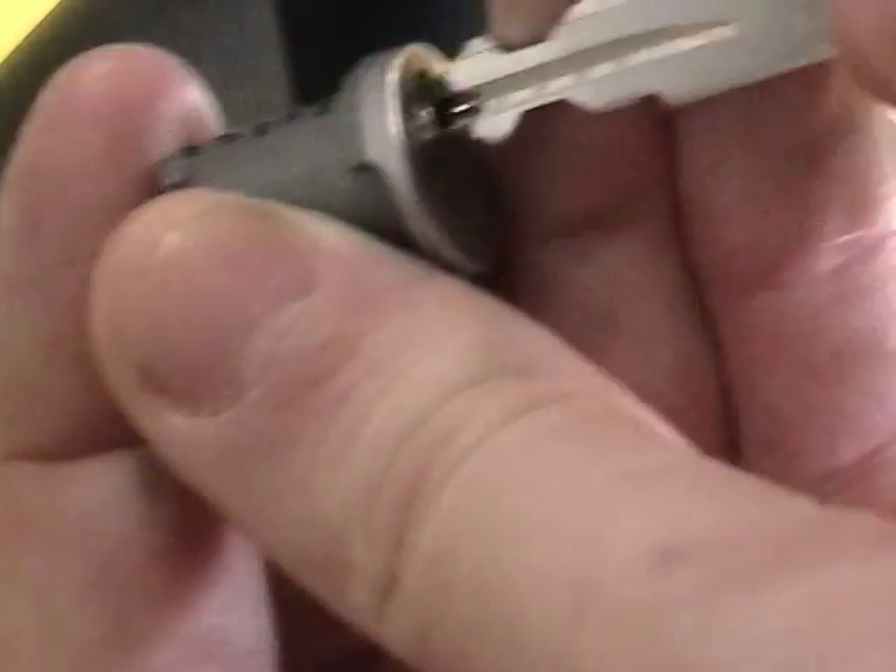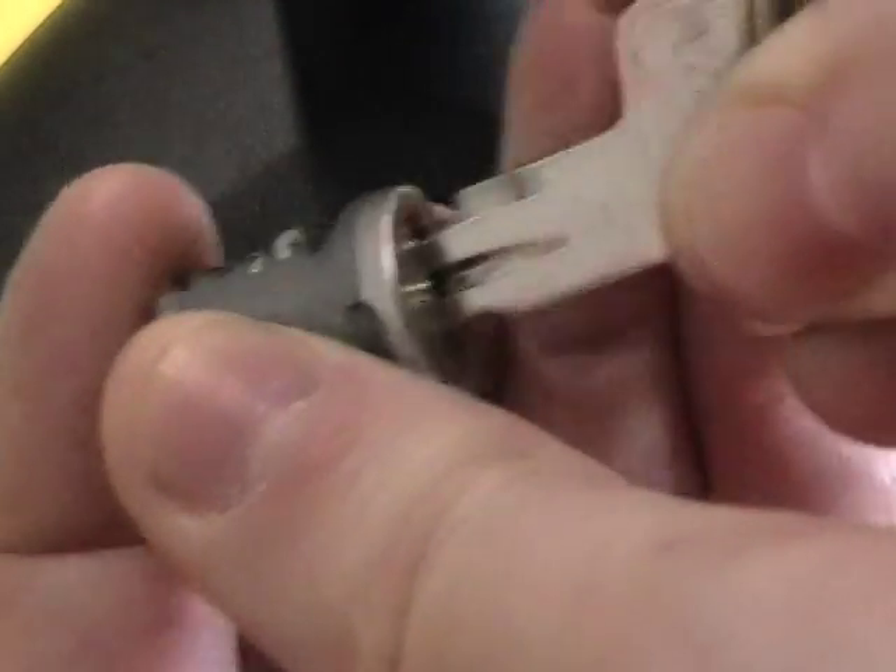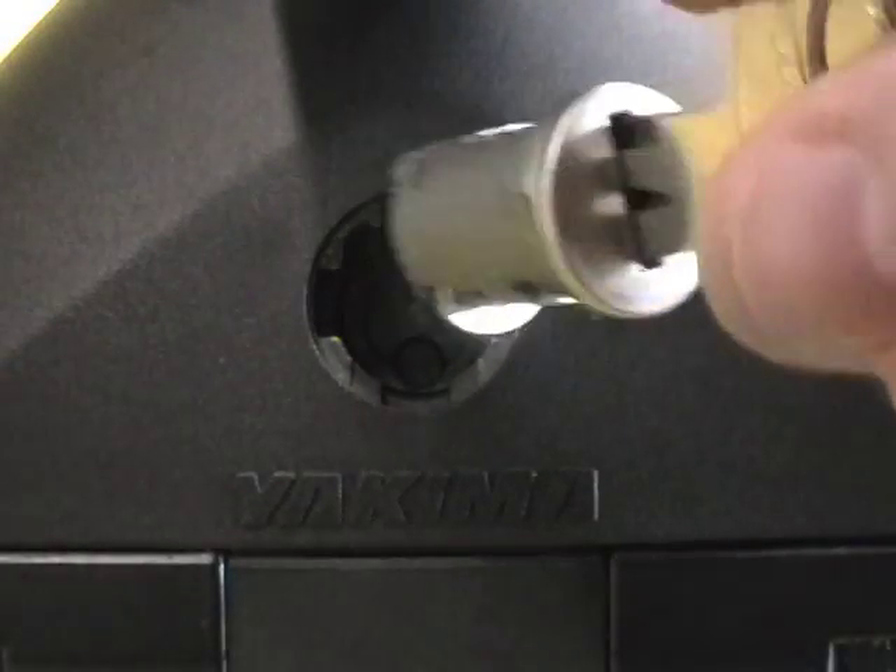To install your lock core, just insert your key into the core to line up the tumblers, and insert the core into the lock housing.